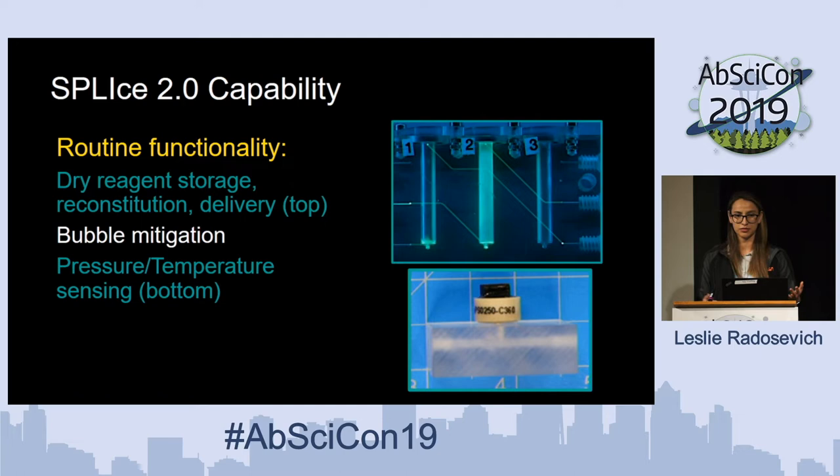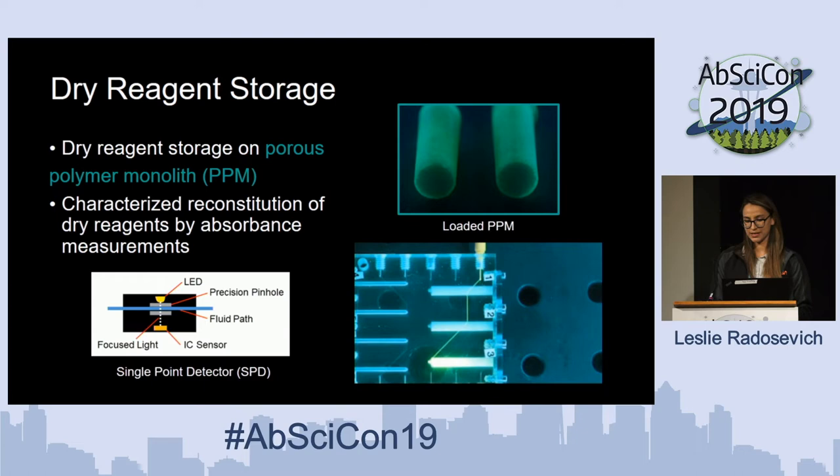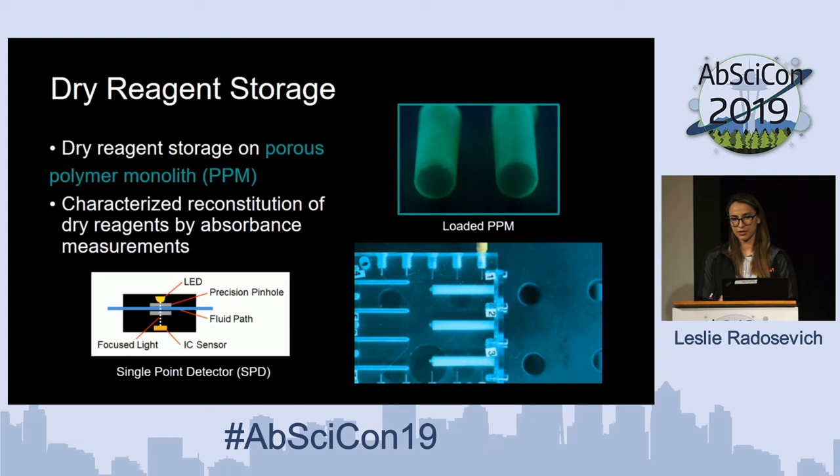Dry reagent storage is very powerful to have — it reduces volumes inside of the instrument and gives good control of concentrations within the manifold. For bubble mitigation, we've proven a number of types of bubble traps to work. The nice improvement in SPLICE 2.0 is the integrated pressure and temperature sensing with the use of Honeywell pressure sensors. With dry reagent storage, we've taken porous polymer monoliths, dehydrated reagents onto them, and found that with rehydration we can generally recover about 90% of what was deposited, characterized via absorbance measurements using a single-point detector.